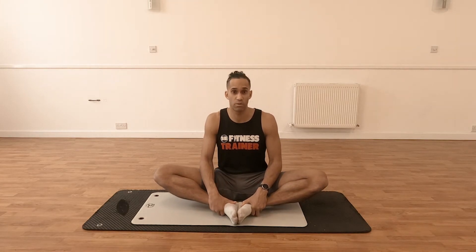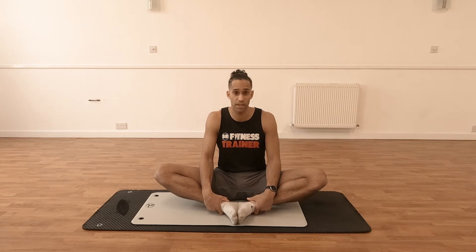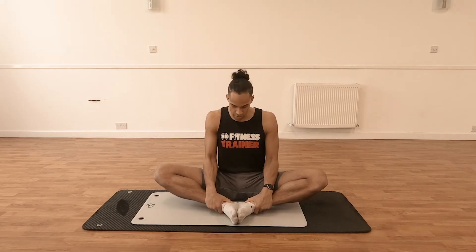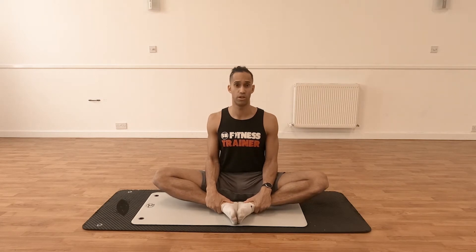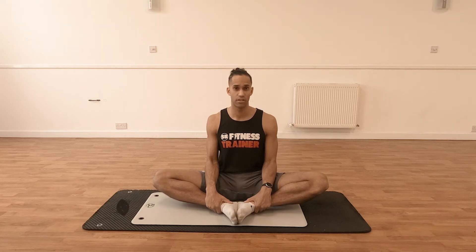From there, we've got a few options about what we're going to do. If we're just going to hold the basic butterfly position, you're going to have your hands just on the ankles and naturally let your knees sort of drop to the floor. Maintain a nice upright posture and just hold that position. We're not really doing too much in terms of assisting the stretch — we're just letting the body naturally stretch and lengthen.